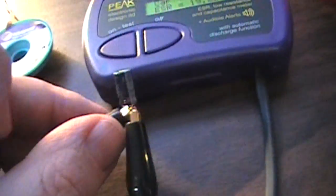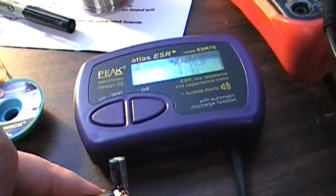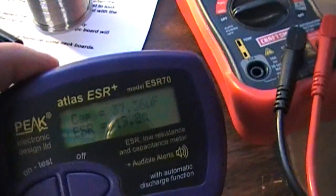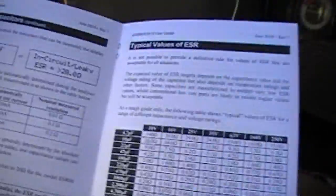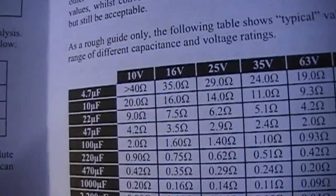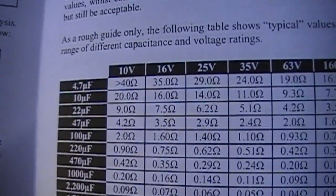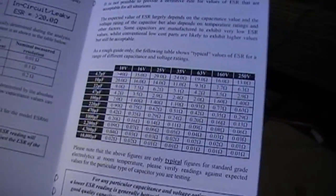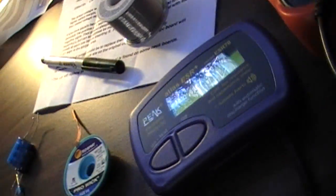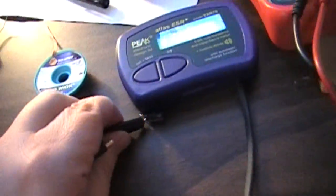Hook it up to the meter — this is a 47µF 25-volt cap. It reads 37 capacitance, but the ESR is 19.8. Looking at the chart, a 47µF at 25 volts should be under 2.9. So according to this ESR meter, this cap is definitely bad.